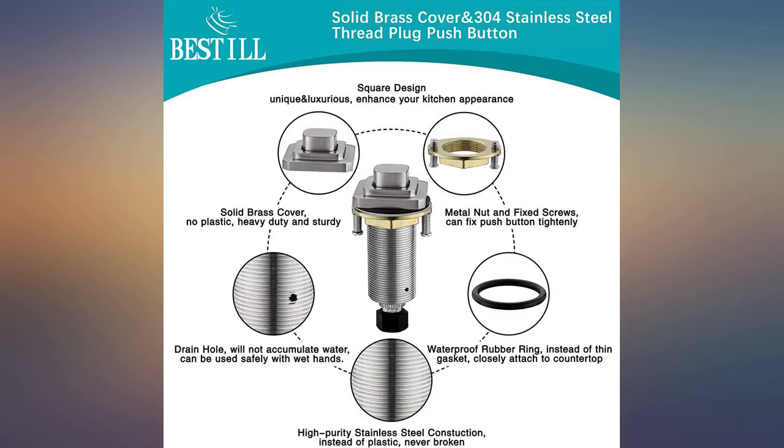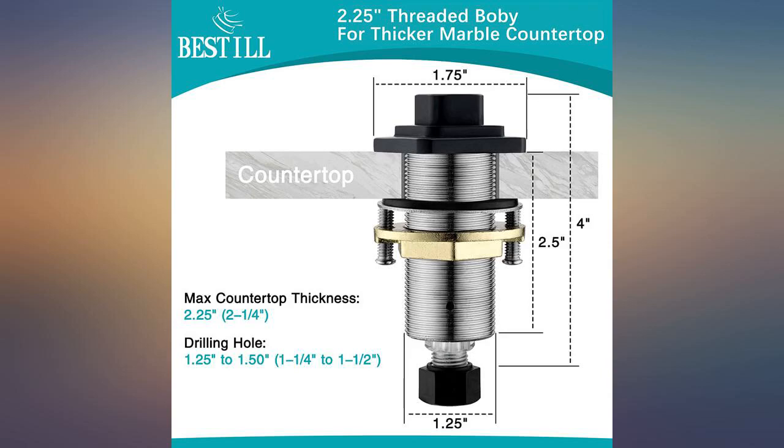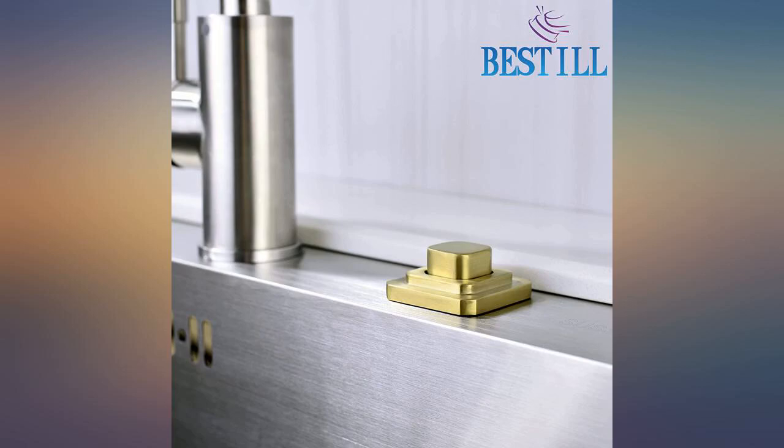Great to have color choices. I installed this product on a new kitchen island. The square design matched perfectly with the faucet and soap dispenser of similar design.